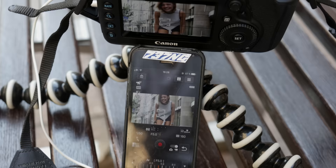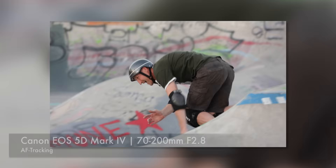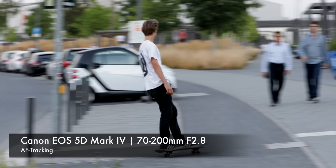AF tracking works as it should. Select your subject via your camera screen or from your smartphone screen and the camera tracks it. It sometimes appears to fall a little behind on really fast-moving subjects, but that was an exception. The tracking works fine for most occasions I tried out.